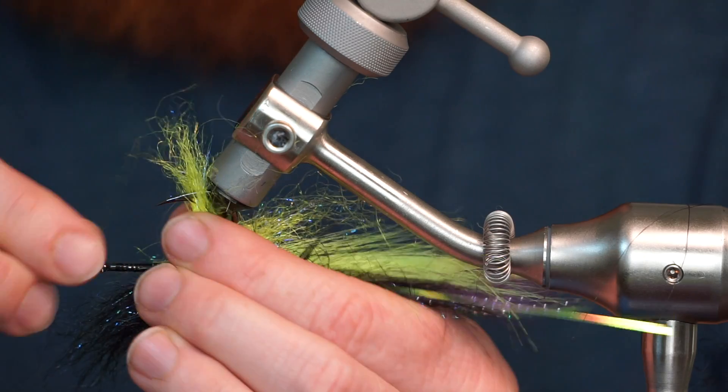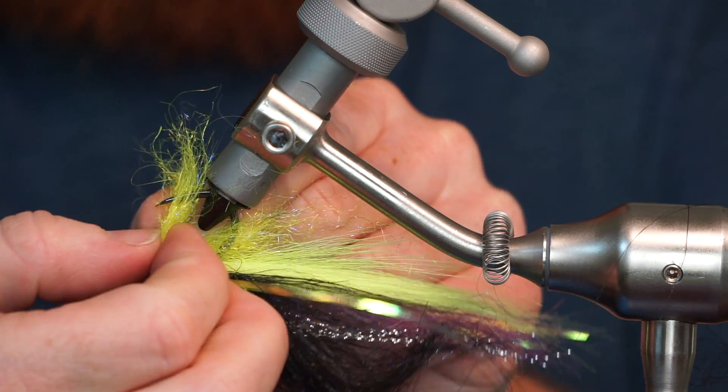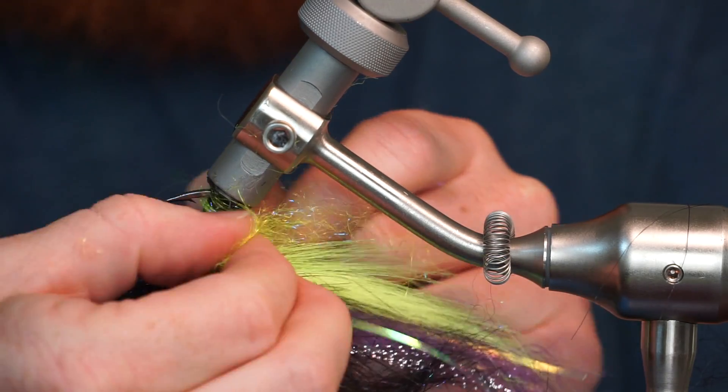Then pull all your forward facing fibers rearward and tie a small thread dam in front of them to keep them angling rearward.